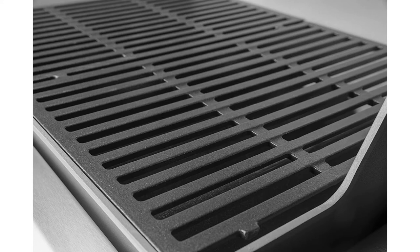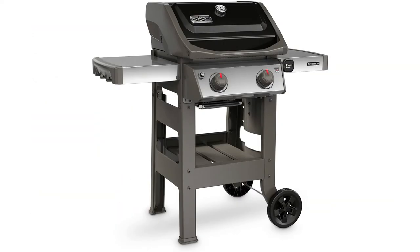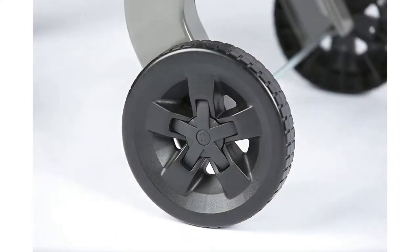Features include porcelain enameled cast iron cooking grates, porcelain enameled lid, iGrill 3 compatible — which is an accessory sold separately — a built-in lid thermometer, and a fold-down left side table. It's got the open cart design, a fuel gauge, stainless steel heat deflector, panel frame, and this two burner grill is built to fit in small spaces and is packed with features, such as the powerful GS4 grilling system.